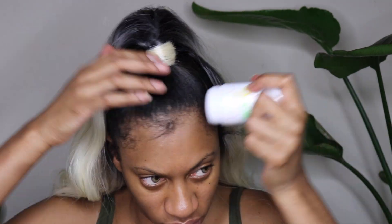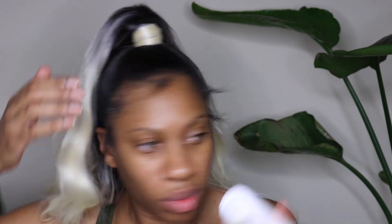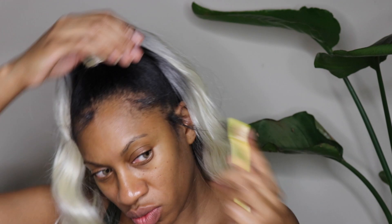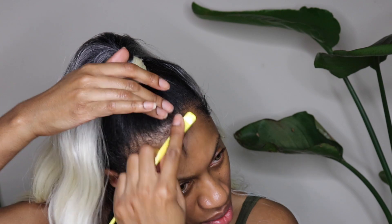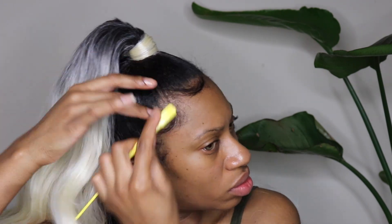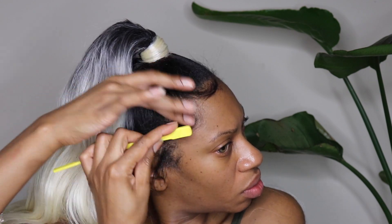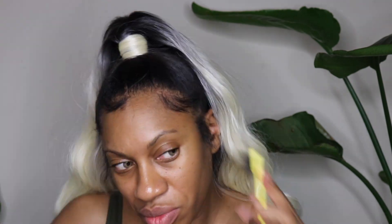For some reason I didn't want super laid baby hairs on this one. I just wanted my baby hairs to be in place but not gelled and slicked down. So I used my GleeMade wax stick — that tames your edges as opposed to slicking them, and I kind of like that look for this style. Sometimes I don't want my edges stuck all the way down, but I do want them molded in place, and the wax stick is perfect for that.